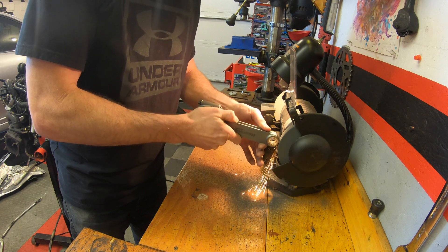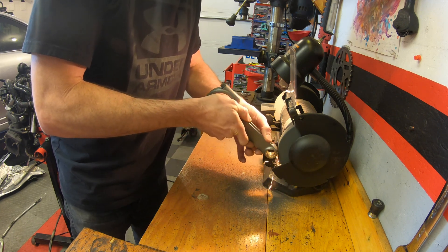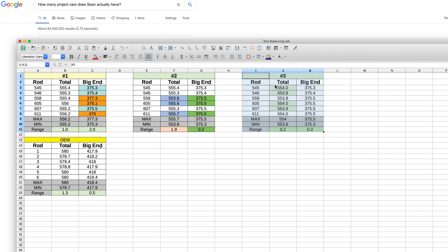My target for total weight balance was about half a gram — again, this is dependent on how much time you invest in your build and the performance expectations from your engine. I was able to achieve a total weight balance of 0.2 grams, which is significantly better than the original Max Speeding specification and even the Audi OEM connecting rods.